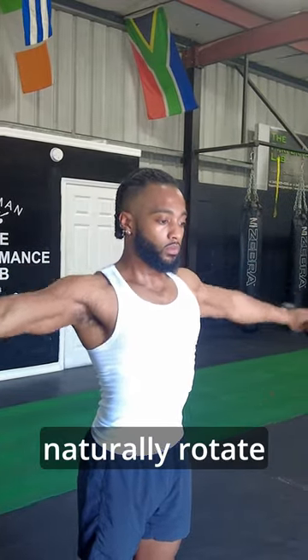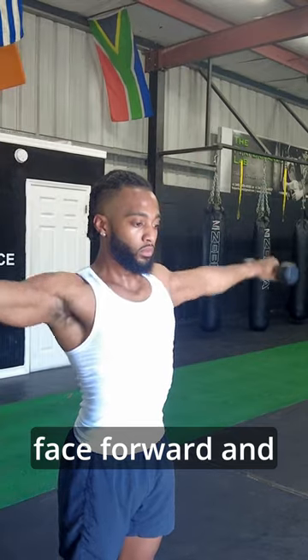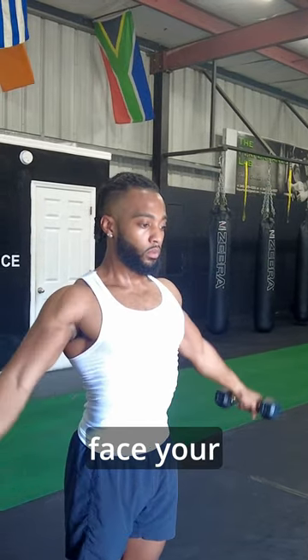Make sure you let your shoulder naturally rotate. So when you hit the top, your palm should face forward, and at the bottom, your palm should face your thighs.